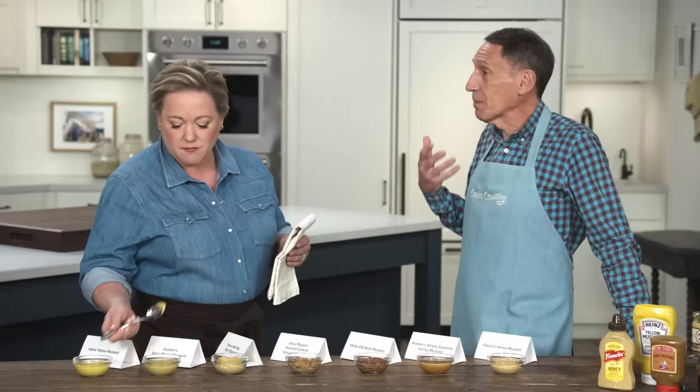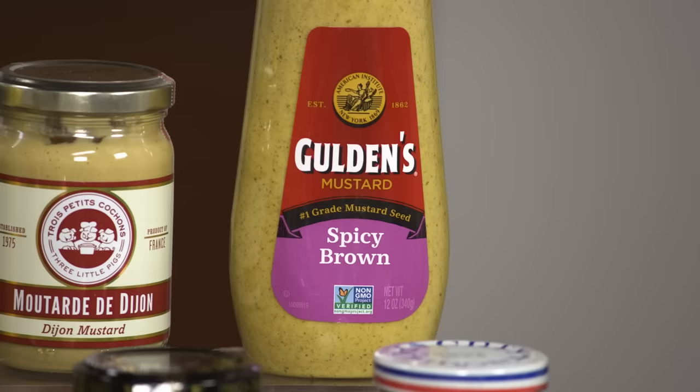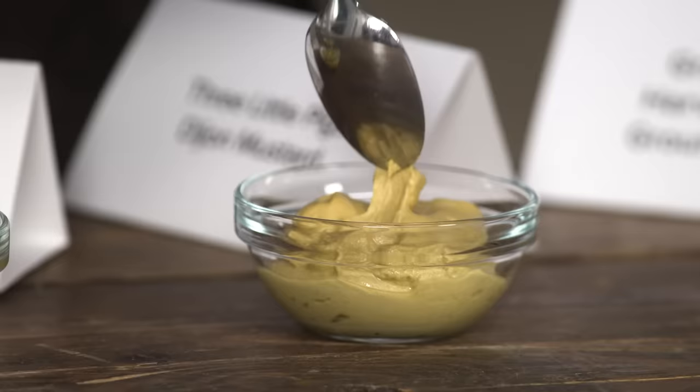Next up, this is brown mustard made with brown mustard seeds, which are much spicier. And not only are they hotter, the heat tends to go into your nose more. But it has a deeper flavor. Vinegar is the first ingredient here, so it's really kind of briny and acidic and zingy. Great with sausages — it cuts through all of that fat.